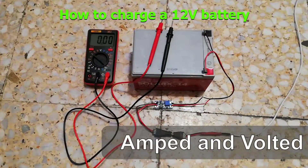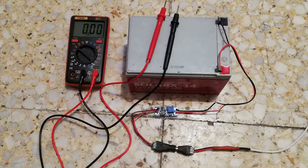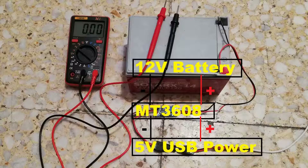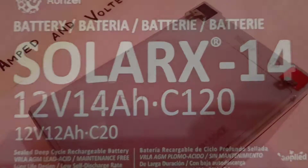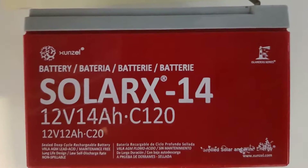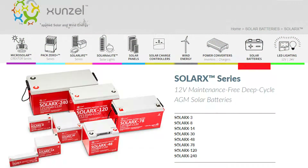In this video we are going to explore how to charge a sealed 12 volt battery using a 5 volt USB adapter and a boost converter. Here's what you will need: first, obviously, the 12 volt battery — this one is a Solar X 14, a 12 volt 14 amp hour sealed deep cycle rechargeable battery made by Zansel.